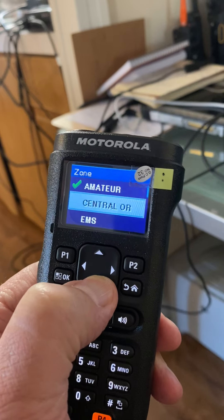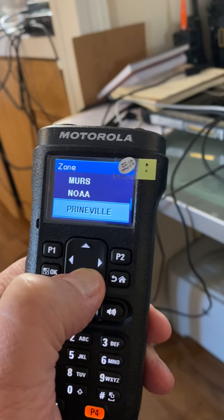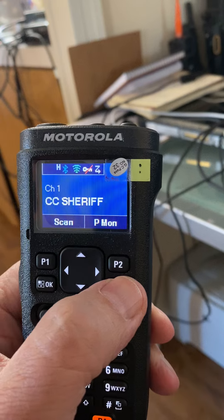The only thing I don't like is the cable — it's kind of heavy. I guess that's a first world problem. I'm used to Chinese stuff.